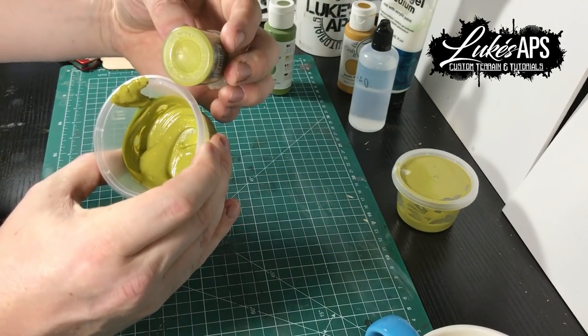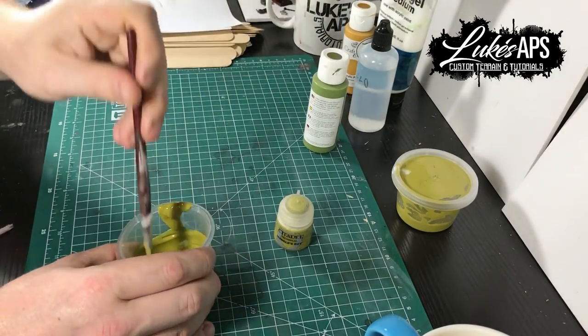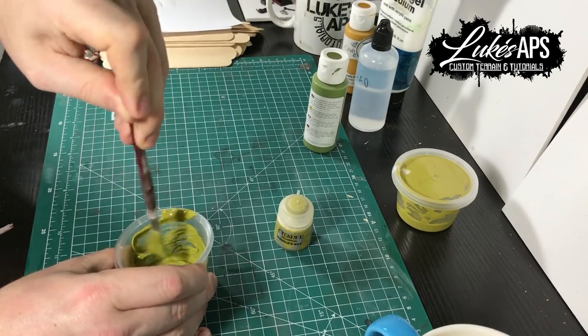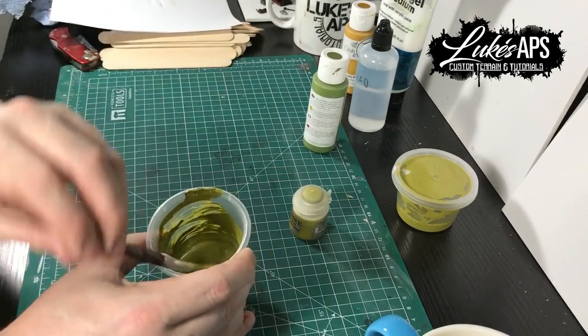Just add bits of green at a time and that way you get as close as possible without making a major mistake. And as you can see, I'll just add a little bit more and then it's more or less perfect — to my eyes anyway. Once you've mixed the colour and you're happy with it and you've compared it with the actual pot colour, that'll do.